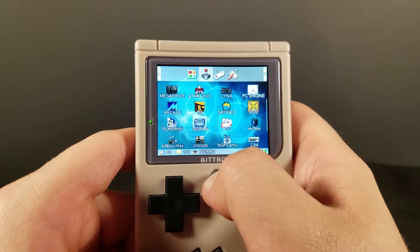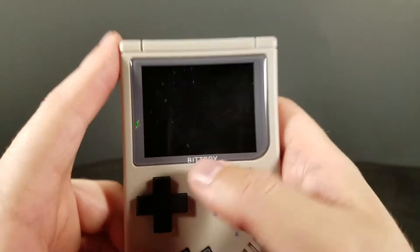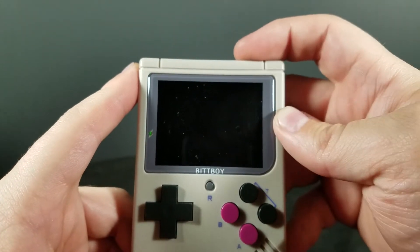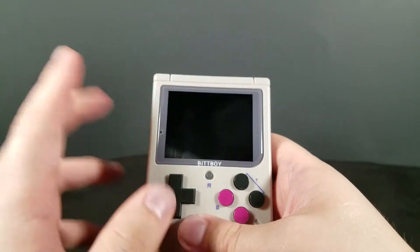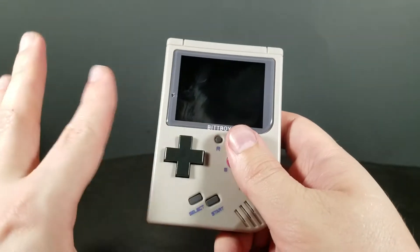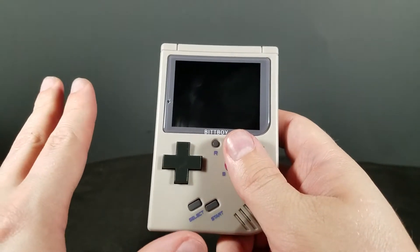It will actually power down now from holding the R button instead of having to go into the menu and do all that. Yeah, I just got fingerprints on the screen — that's a thing I missed. Updating on that really quick. So, these things are not as janky as I was making it look in my infinite stupidity.